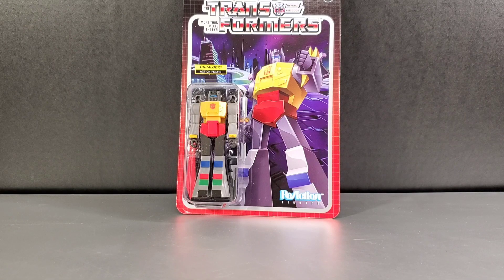Now, the reaction figures are trying to go for the old Kenner style. It's very retro, very nostalgic, and very much like the old Kenner figures of the early 80s like the Star Wars figures. These figures have limited articulation — pretty much just the shoulders, maybe the head can turn, and then the legs can kind of go out to the front. The hips don't really have any kind of back movement. It's very much like those Star Wars figures of old.